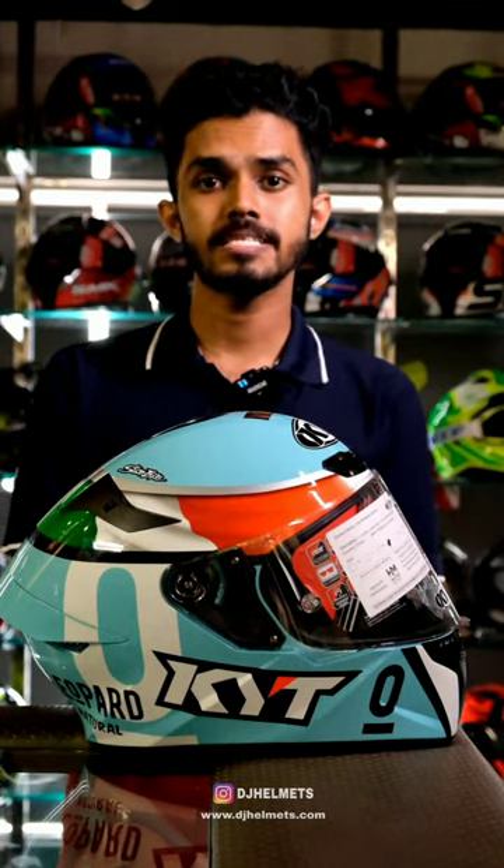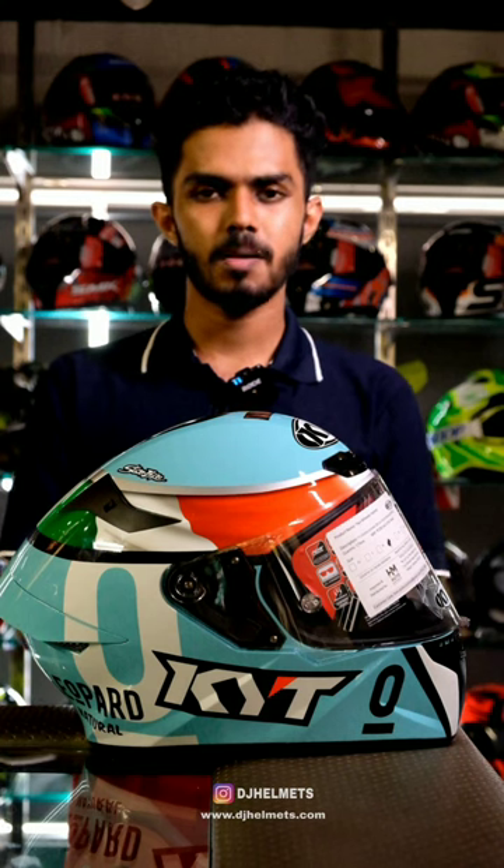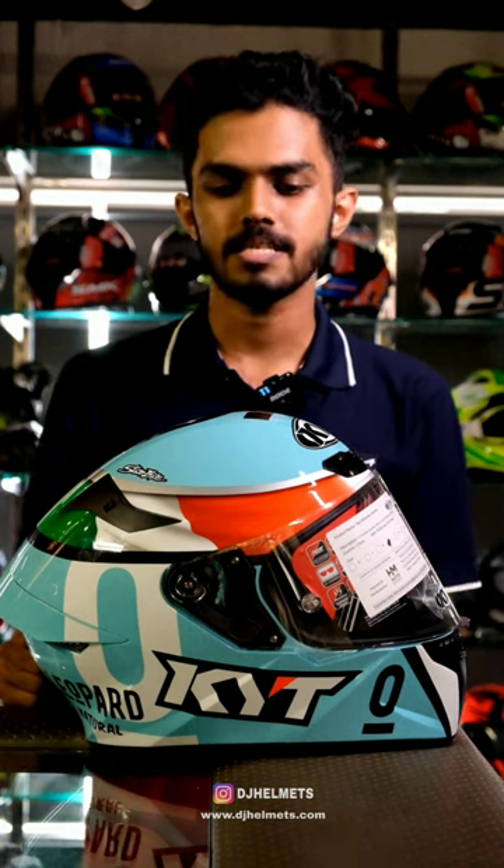Hello guys, we have a helmet with a different graphics design added to it. This is a different graphics that we have here.